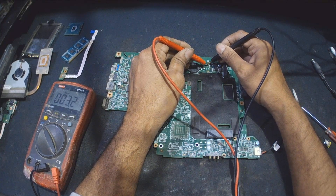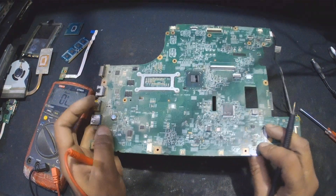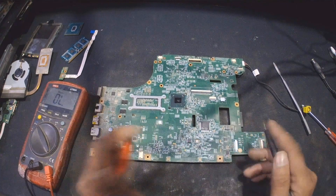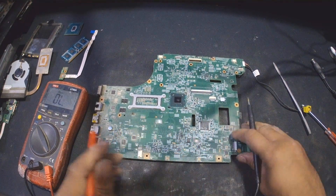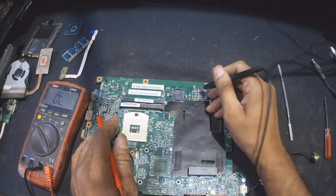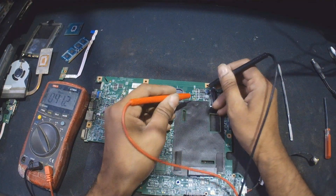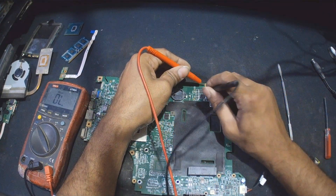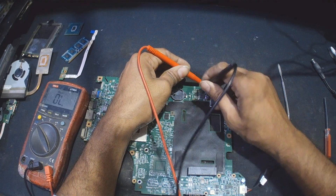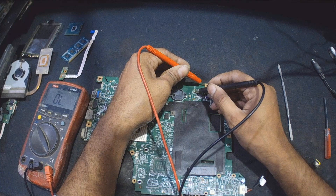Looks like there is a short on this one. I'm going to check on the other side as well. More likely there is something wrong with one of these MOSFETs — that's what I suspect. It is not giving me a short on the coil, but there is a short on these capacitors.